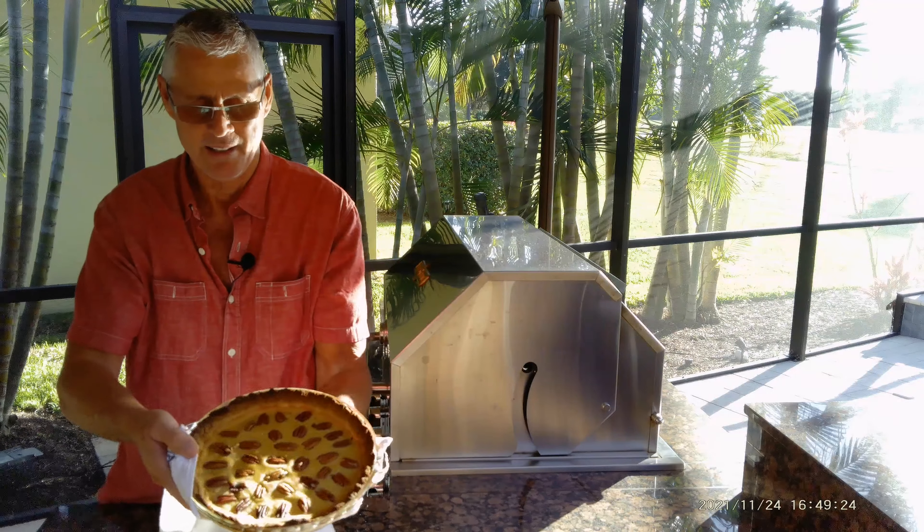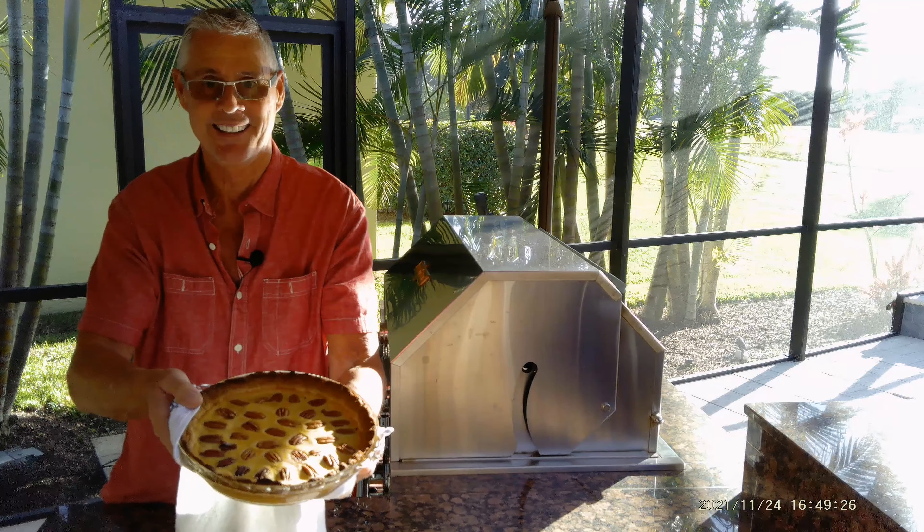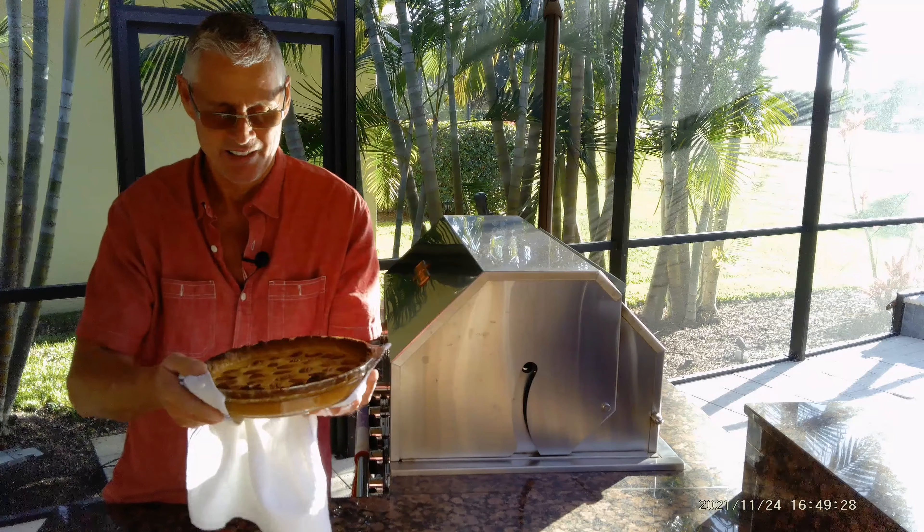Sugar-free pecan pie. It can be done. It looks good. It smells fantastic.